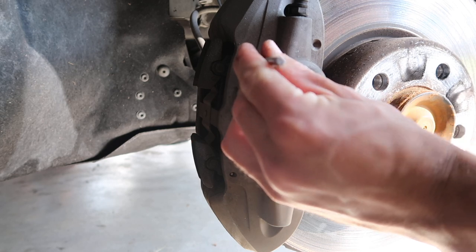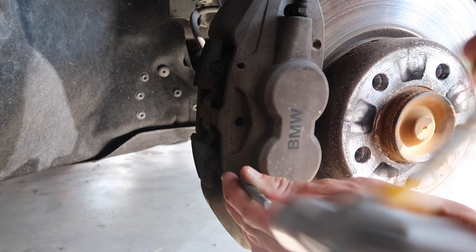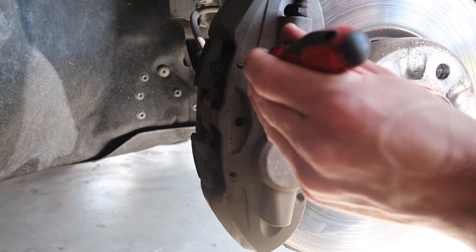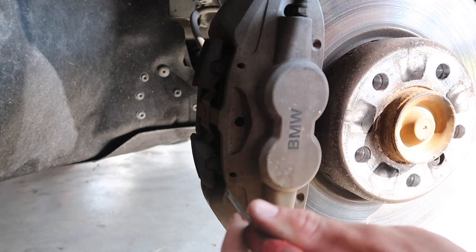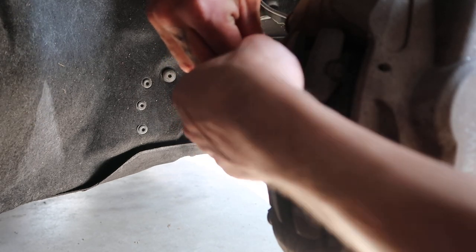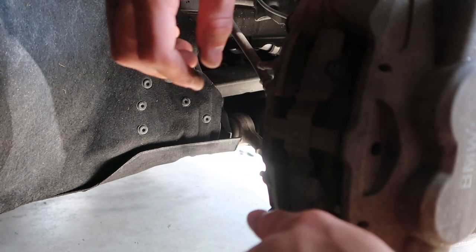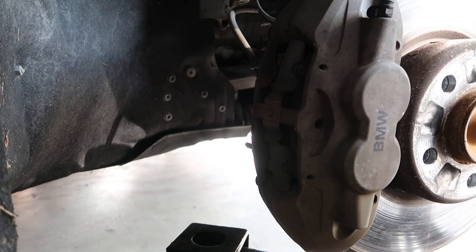Take a punch and a hammer — something a little longer, a skinny screwdriver will do the trick. You should be able to wiggle them and pull from the back. This is honestly the most frustrating part of the whole job. Once you get these pins started out, I'm having a hard time getting them out while the caliper is still in there.